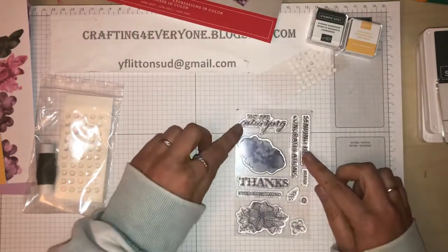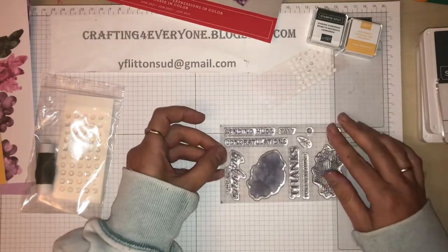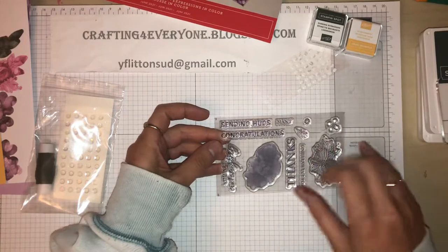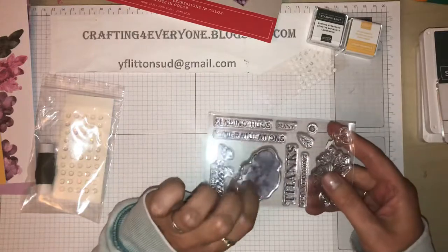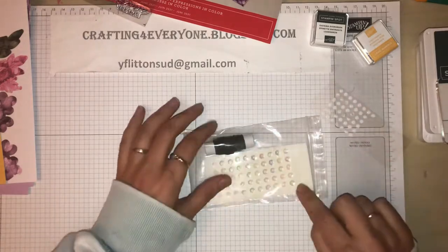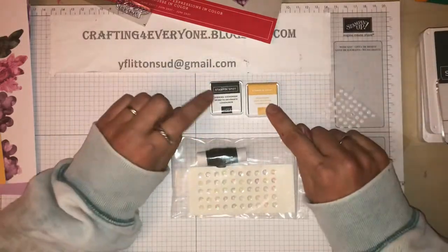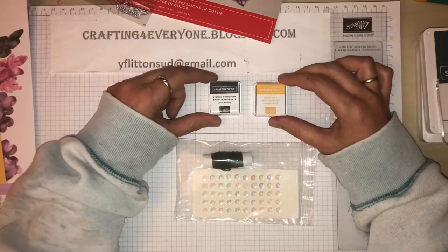You will receive a stamp set as well. This one says you are amazing, thanks for everything, sending hugs, congratulations, many - and then we've got some flowers and some little leaves and an ink splodge to color your flower. You'll also get some sequins, and then last but not least two stamping ink spots, one in bumblebee and one in evening evergreen.